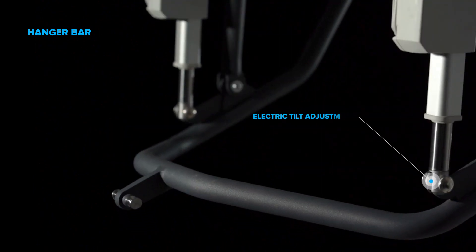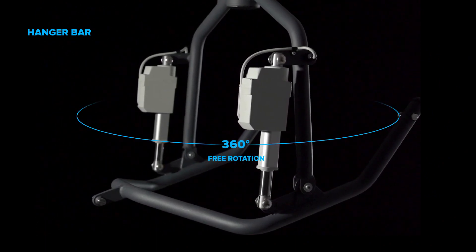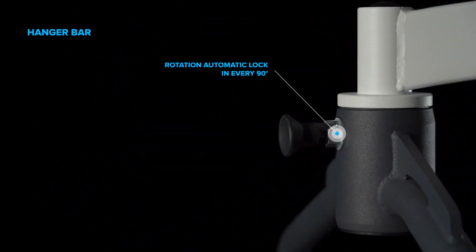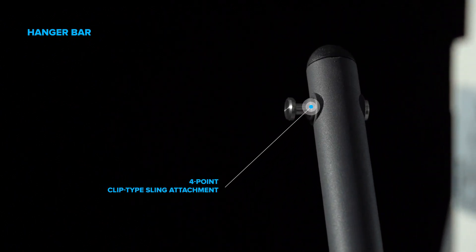Hanger bar electric tilt adjustment. Full 360-degree rotation with hanger bar rotation lock. Four-point clip-type sling attachment.